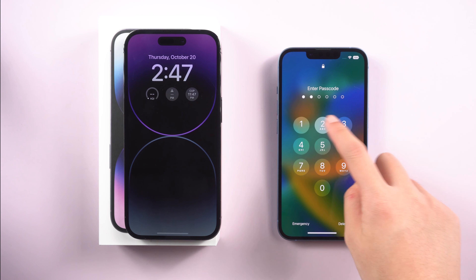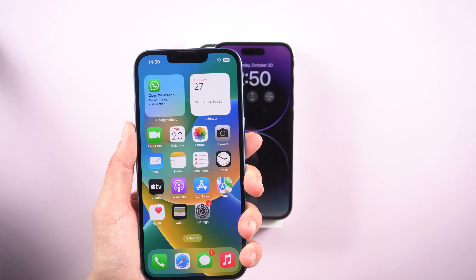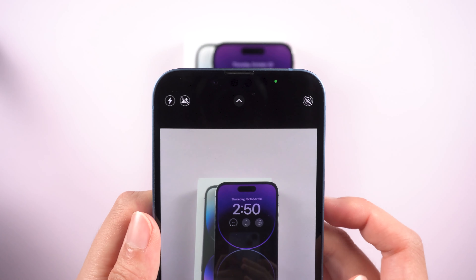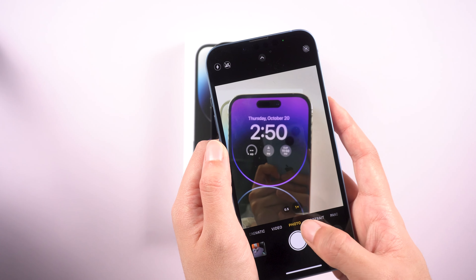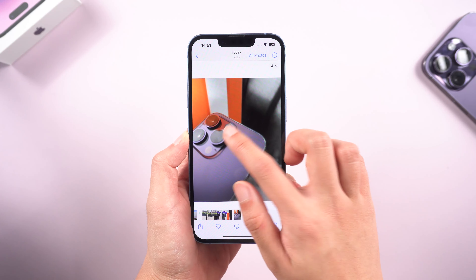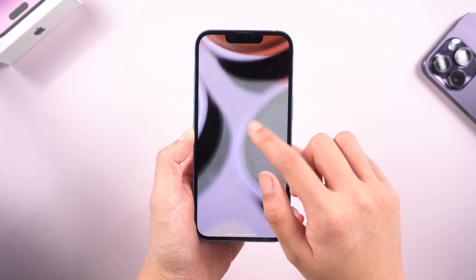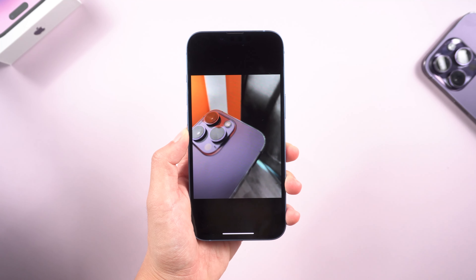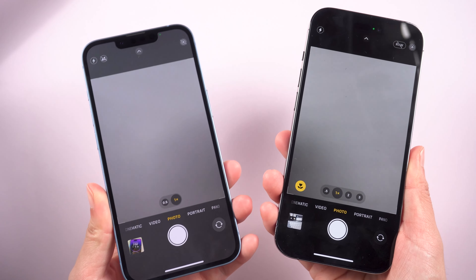What's up guys, welcome back to the channel. Have you ever found yourself in an awkward situation? Your new iPhone 14 camera is very blurry when taking photos, especially at night. Not just me — other users with iPhone 14 Pro or 14 Pro Max also have this issue. Fortunately, I have 6 solutions for this and my phone is back to normal.